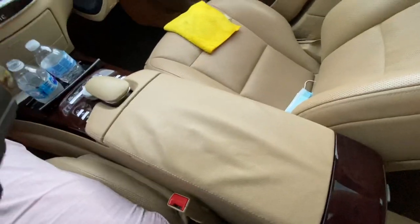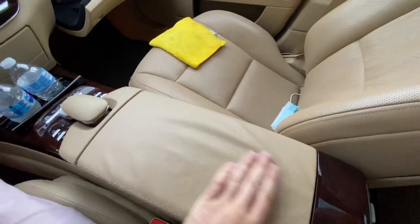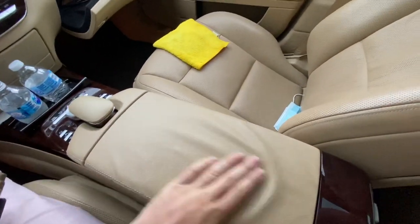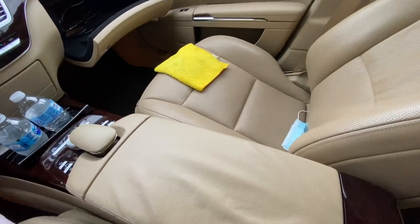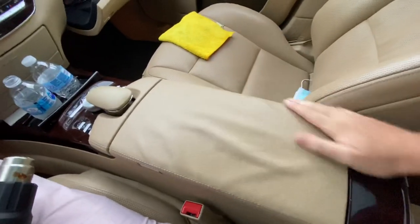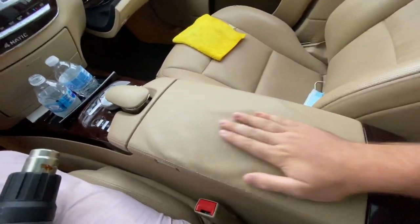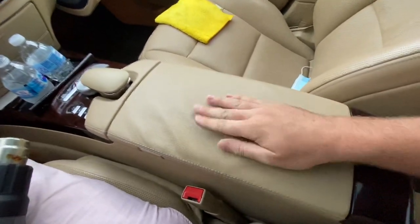Today I'm working on a 2013 S550 and as you can see the armrest is wrinkled like all of them are. It's a common issue from the 2007 Mercedes S550s, from 07 to 2013. This one I've already started on so it doesn't look nearly as bad, but you can definitely see some stretched leather still here.